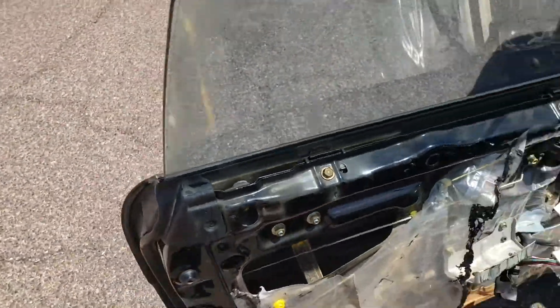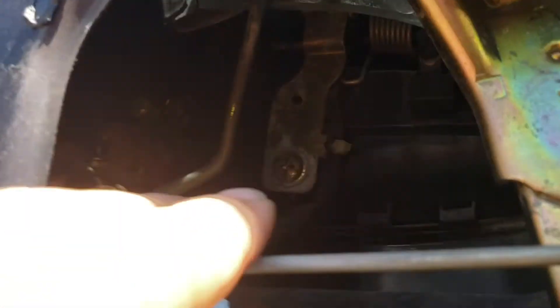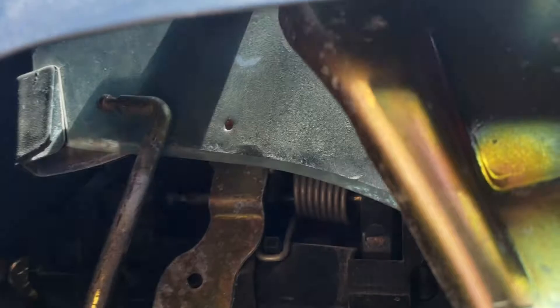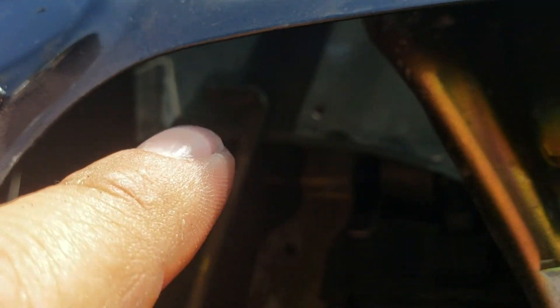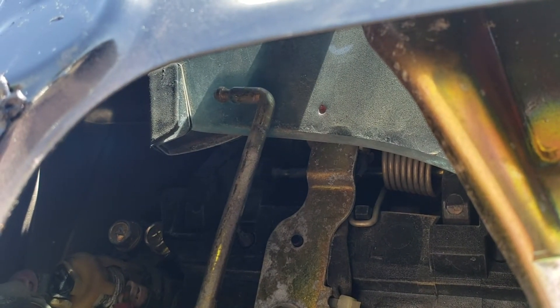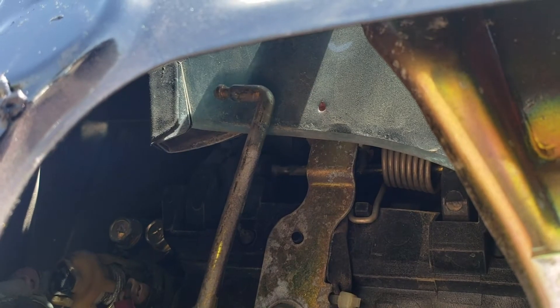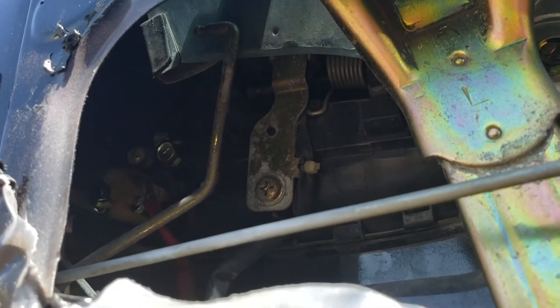The outside door handle wasn't working on this car, but it didn't feel broken. I took the door panel off to see what's going on. You can see on that rod — there should be a plastic piece that holds it into the door handle. There is no plastic piece there. I can see it kind of at the bottom of the door, crumbled down in there. So it's totally just falling apart.